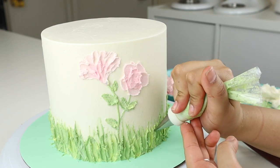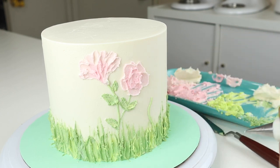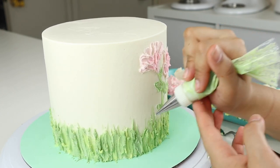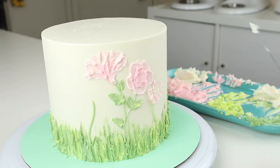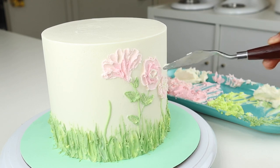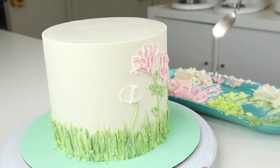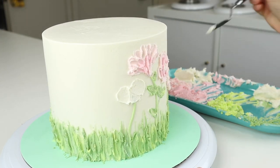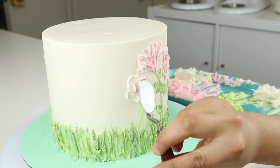To continue, we're going to pipe on a few more stems and add more flowers. I decided to go back into that second flower and added a bit of white into the center. For most of the flowers on the cake, I'm using the same technique as the first two — just using different color combinations and making them different sizes.